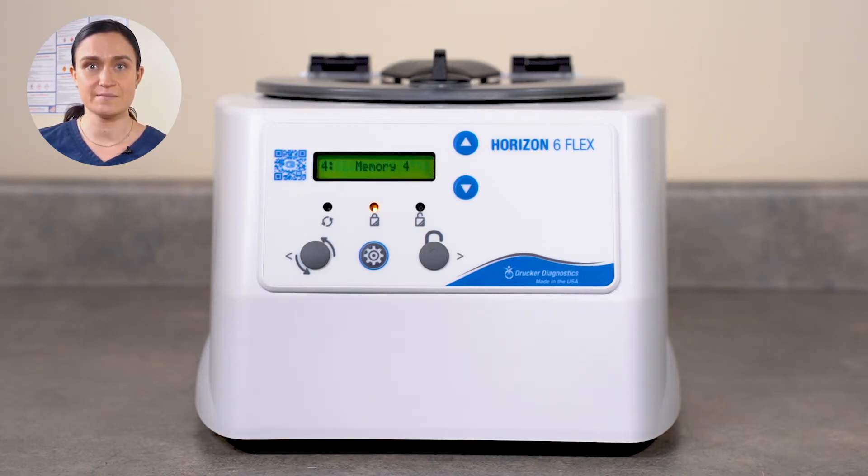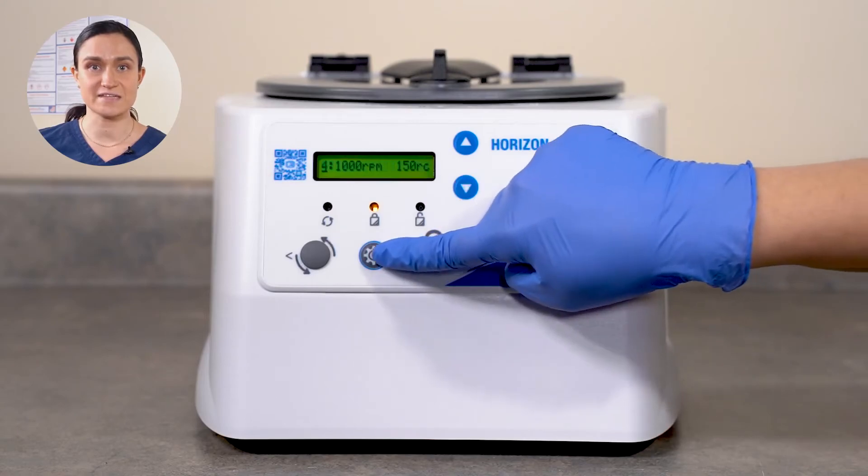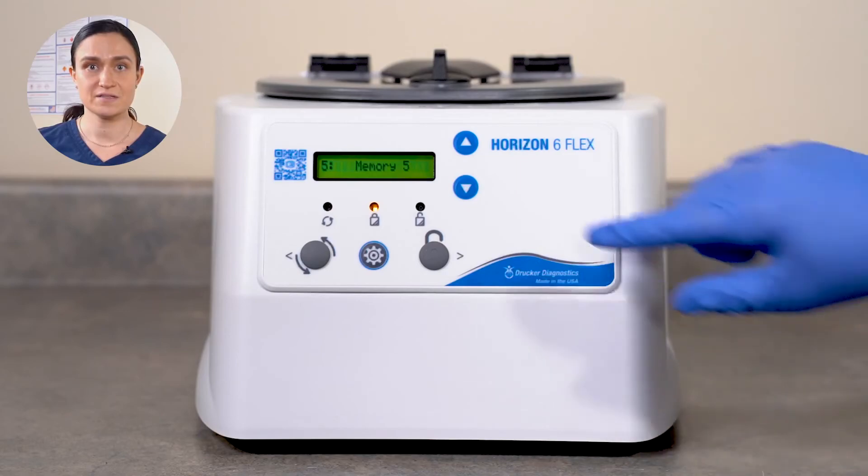Existing saved cycles can be edited, new saved settings can be logged into the Horizon 6 Flex's memory, and Cycle Lock or Preset Lock can be engaged. To learn how to program your Horizon 6 Flex, follow the links that are appearing on your screen now. If you still can't edit your cycle parameters, contact Drucker Customer Service and we'll be happy to help.